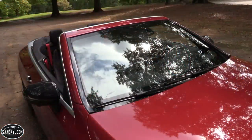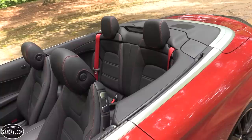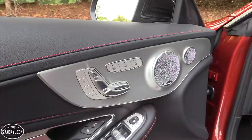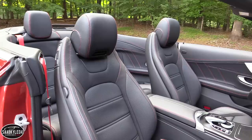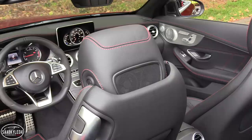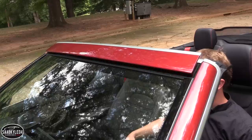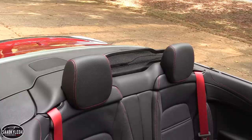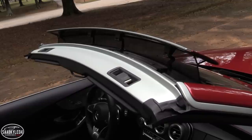Mercedes touts the C-Class Cabriolet as a car that you can enjoy all year round, even with the top down in colder weather. There's a lot of really cool tech packed into this car to make all of that possible. For one, you have the standard Air Scarf system — there are two fan systems built into the front headrests that gently blow warm air onto the back of your neck. It's blissful. The other really cool thing is the optional Air Cap system, which combines an electrically operated wind blocker that extends from behind the rear seat with a panel that rises up from the top of the windshield header. Together, they help reduce interior wind buffeting.